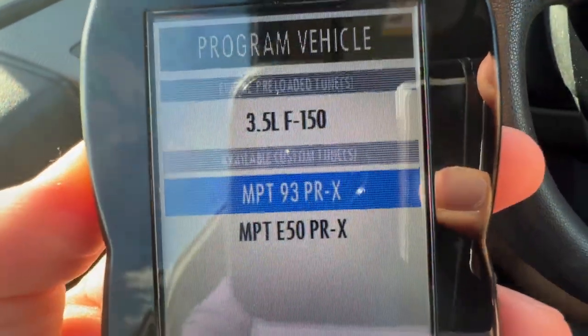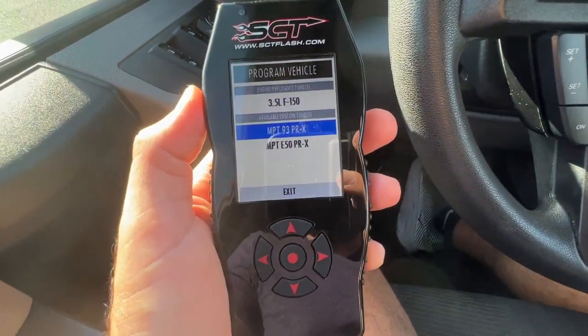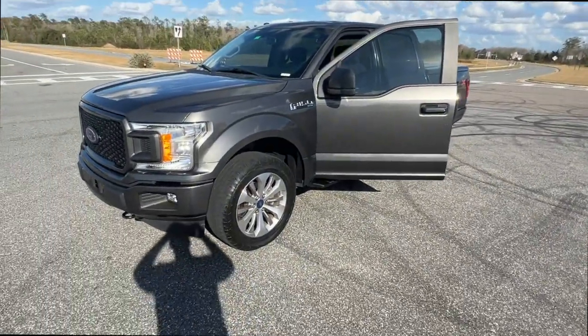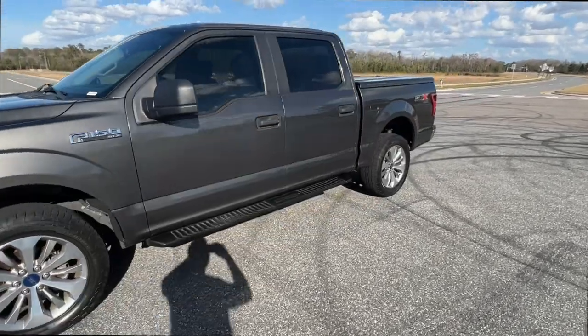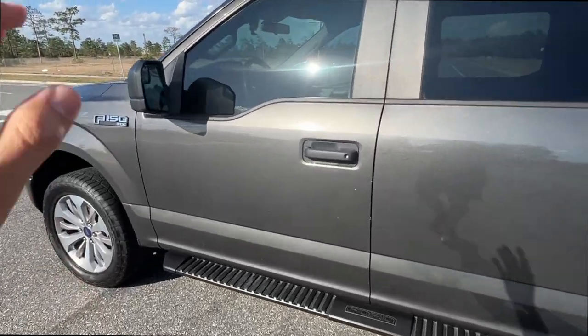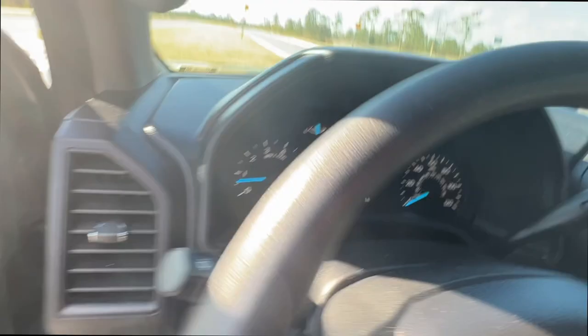We got our MPT 93 Octane PRX tune. We're loading it up into the car and we're going for a ride. How's it going, guys? Welcome back to the channel. I am so excited because this video, we are going to do some draggy pulls on the F-150. I just got it tuned. I just put in the 93 Octane PRX tune from MPT, and they're local here in Central Florida, so I'm really excited to have them do the tunes on the car.